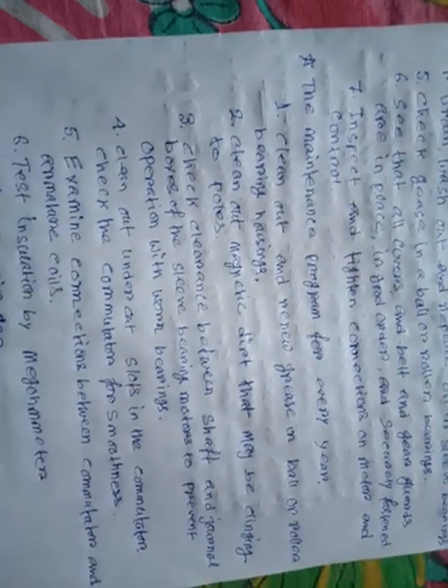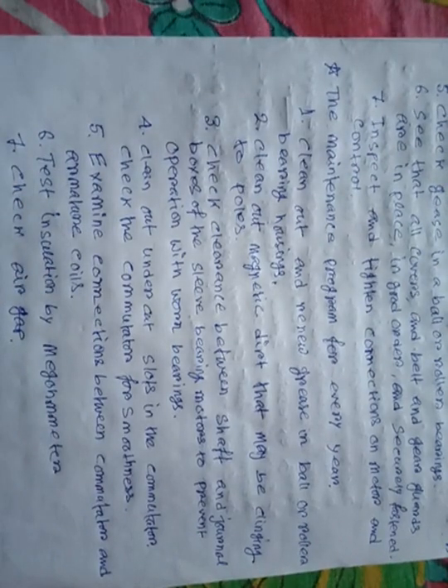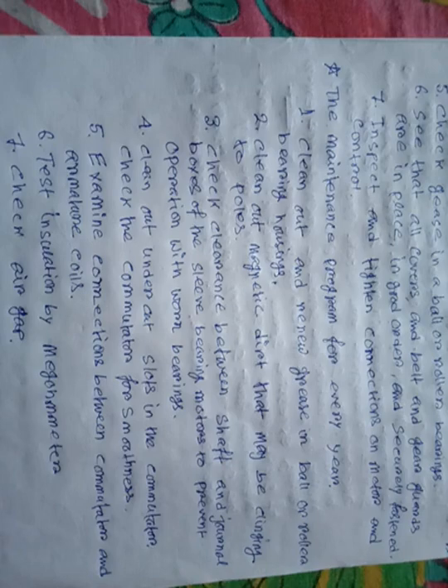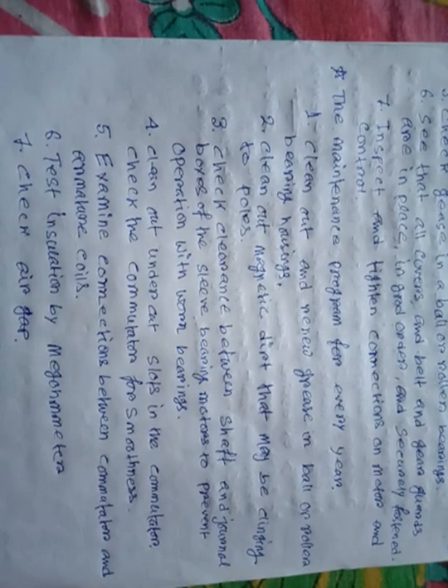Number five: examine the connection between the commutator and armature coil. We will check this connection after one year. Number six: test the insulation by megameter. We can check the insulation between the stator and rotor using the instrument megameter.